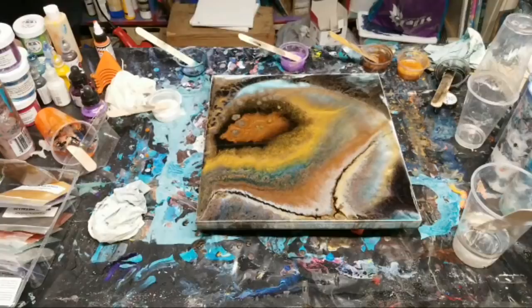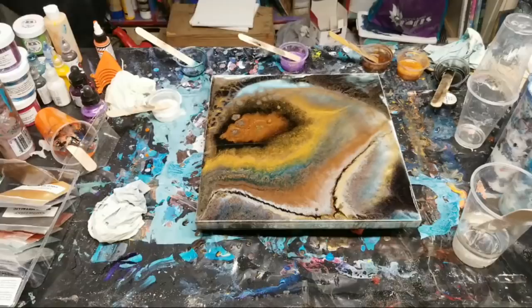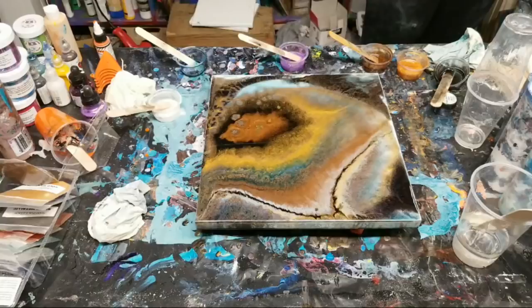You don't have to seal this - no, the resin is like self-sealing.